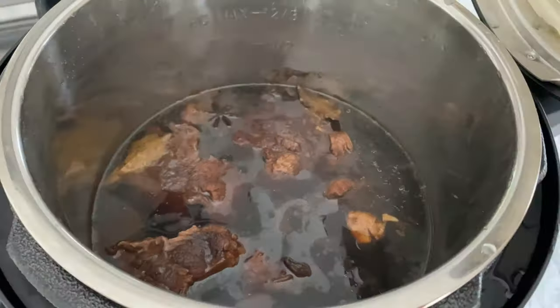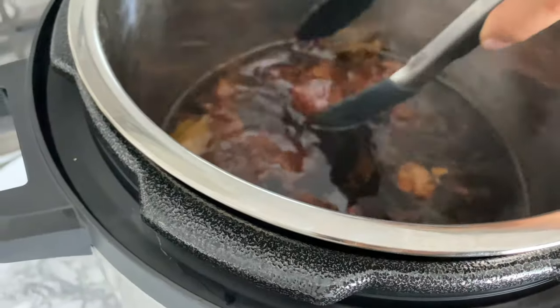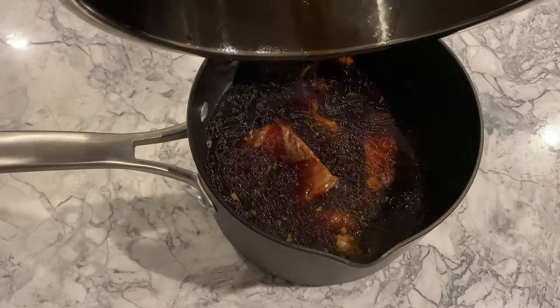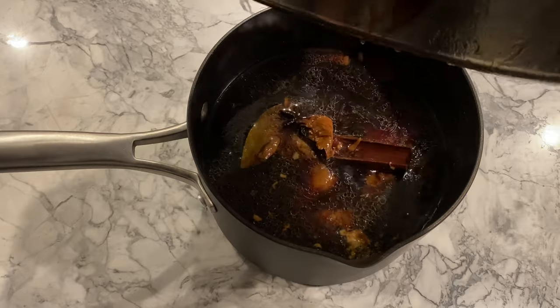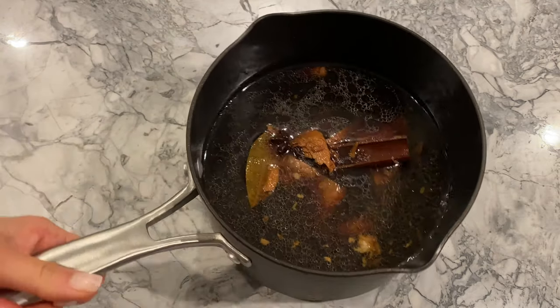You may choose to eat the beef immediately while it's hot over rice or noodles, but I would recommend saving it for tomorrow to allow the shank to sit longer in the braising liquid overnight. To do this, allow the items in the pot to cool, then cover and place it into the fridge, or transfer them into a smaller pot like I do if you don't want the Instant Pot to take up too much room in your fridge.